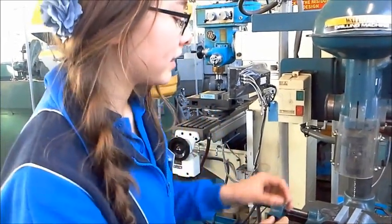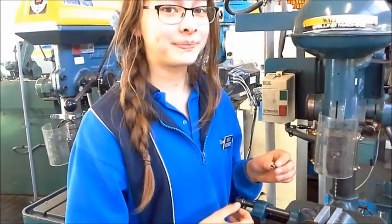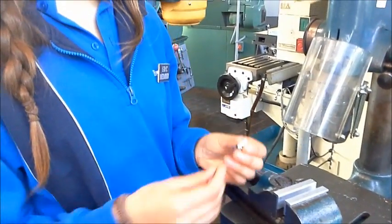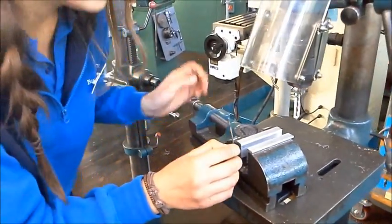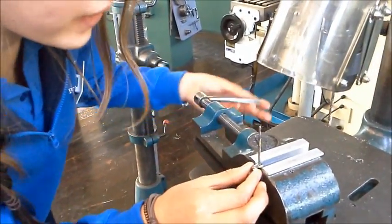I'm going to drill a 1.8 size drill right through. To get this square, here's the trick: we put this drill bit through the hole, and then when we clamp it in, we can see easier whether it's square or not.